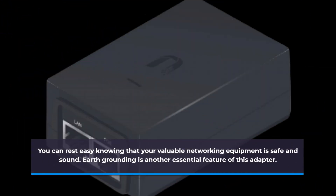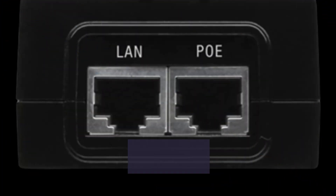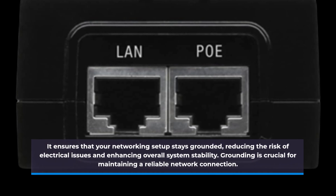Earth grounding is another essential feature of this adapter. It ensures that your networking setup stays grounded, reducing the risk of electrical issues and enhancing overall system stability. Grounding is crucial for maintaining a reliable network connection.